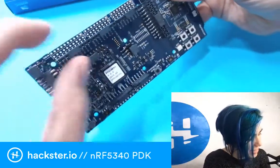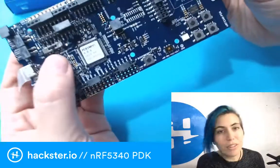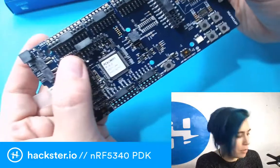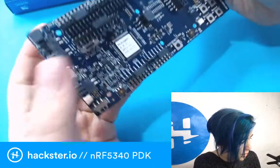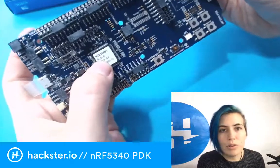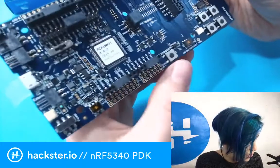You could just stick an LED on there — or an LED and a resistor. That's so cool! You've got a little power switch where you can switch between a LiPo battery, VDD, and USB. This is the debugger — you've got a SEGGER J-Link debugger connection.